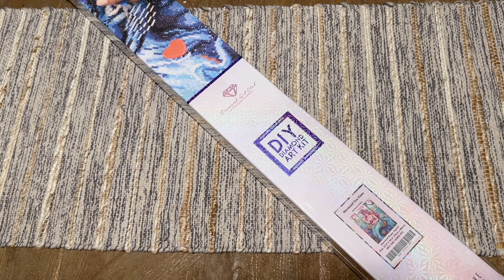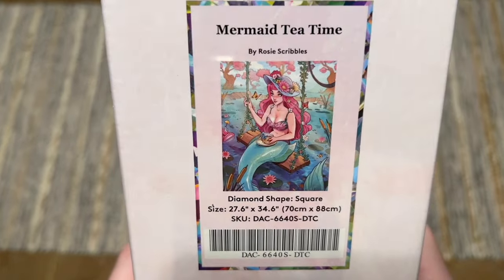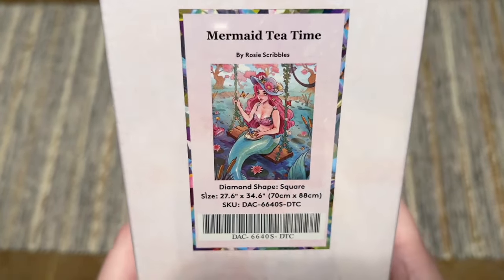Be sure to check your emails around that time for the early access link, or if you log into the website, they have a new feature where if you're in those tiers and go to the new arrivals section, items should show up during that early release window. What I have to share today is Mermaid Tea Time by Rosy Scribbles.